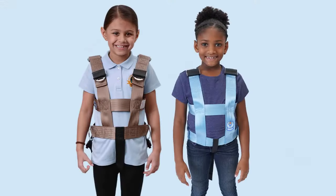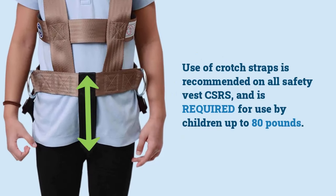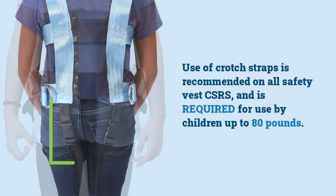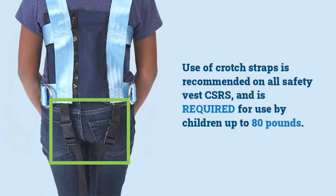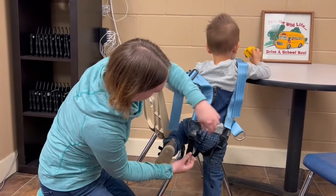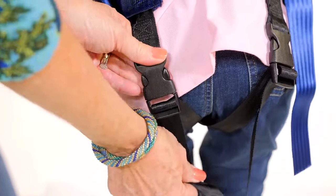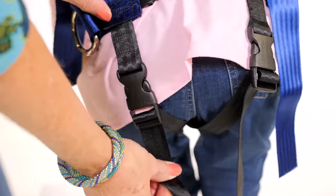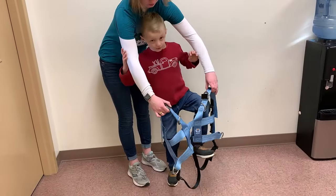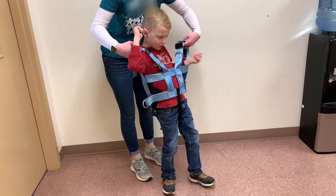A crotch strap or straps is recommended on all safety vest CSRS and is a required part on any CSRS for use by a child up to 80 pounds. This part should be connected and adjusted so it will be snug on the seated child. For day-to-day wearing, with the crotch strap preset and buckled, lower the safety vest to the floor so that the child can step into it on their own or with some assistance.